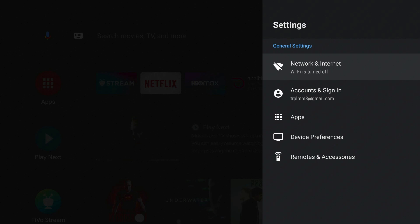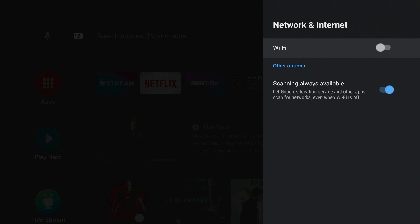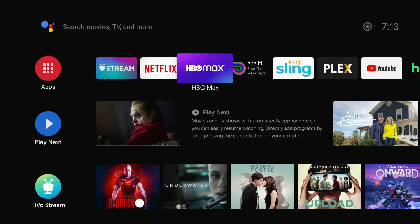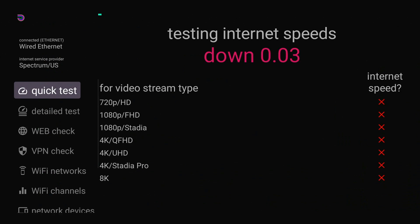Now I'm going to plug it back in. Ethernet connected once again — go back in, Wi-Fi is turned off. Let me go ahead and do a speed test. Using the analytics will show that I am using a wired network. If you look in the top right, it shows that it's using a wired network.